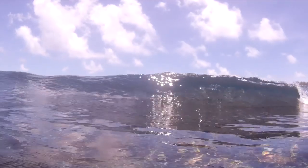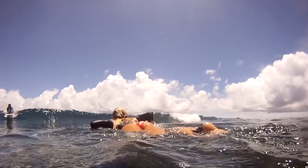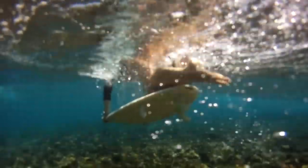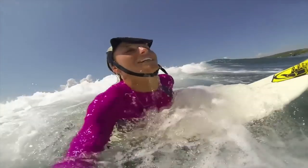Now that you've got your body right, let's talk about timing. You want to get some speed up and start your duck dive soon enough that you can get underwater before the wave hits you. You want to get underneath the whitewash so it can go over you and you come up on the other side. If you start too late, the wave hits you before you get deep enough. If the wave hasn't broken yet and it's just cresting, you can wait until the last minute and duck dive underneath the lip. But if you're dealing with whitewash, start a little sooner so you get all the way underneath it, the whitewash passes over you, and you come up on the other side.